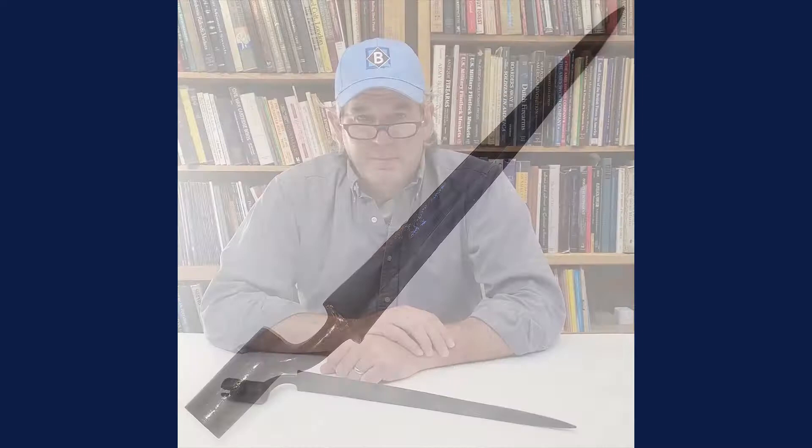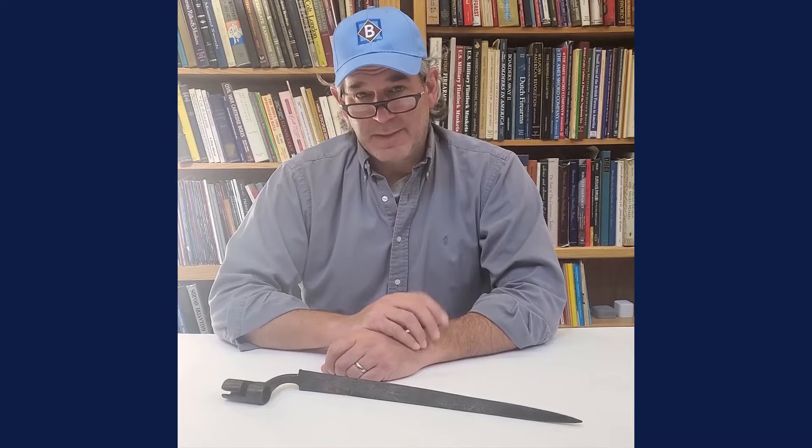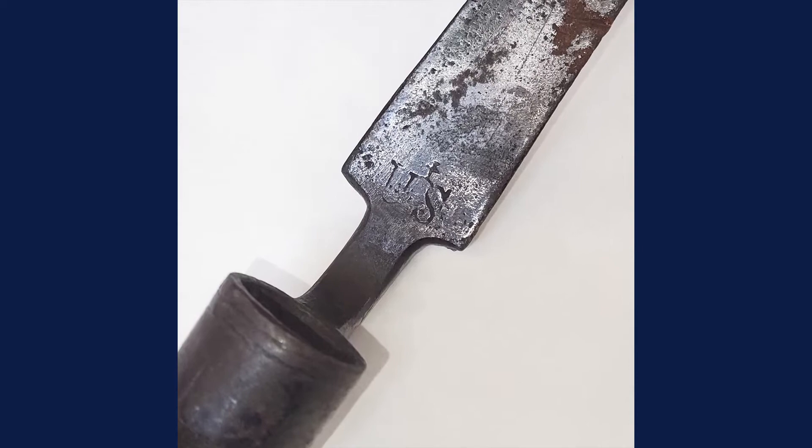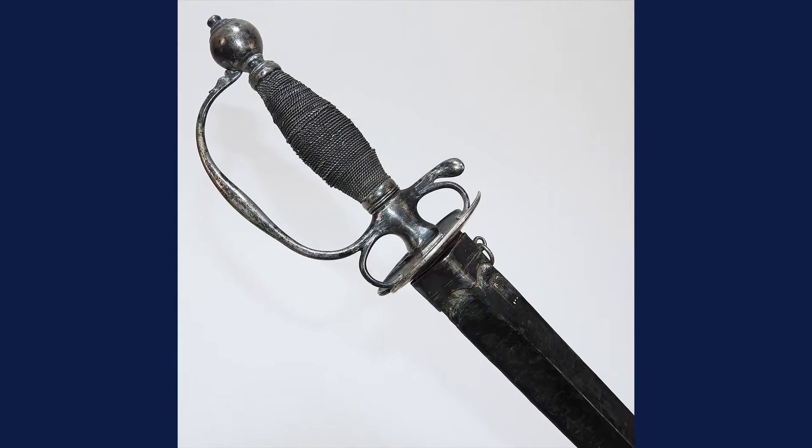Hey everybody, it's Joel from Bruneau & Co and today is Military Monday. We have this really cool Revolutionary War era Germanic-made bayonet, and it's not just your standard bayonet. Standard bayonets normally would have no markings or possibly a maker's mark we don't know today, but this particular one has a wonderful U.S. surcharge right at the base of the blade — a really cool piece coming up in the spring.